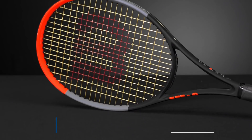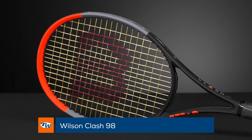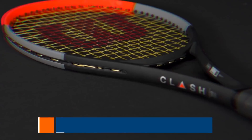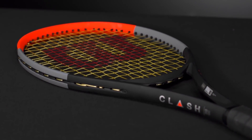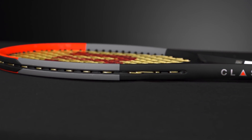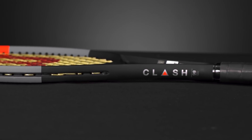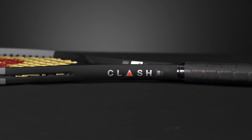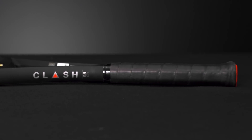My favorite of all the Clashes so far is the 98 square inch Clash. This is going to be the most control-oriented racket in the line and the heaviest one as well, coming in at 11.5 ounces. The RA is at 55, so still nice and flexy with great feel, and a 326 swing weight, so you're going to have good mass behind the ball and be able to push your opponents back. We're playtesting it right now, so stay tuned — we're all really enjoying the 98 version of the Clash.